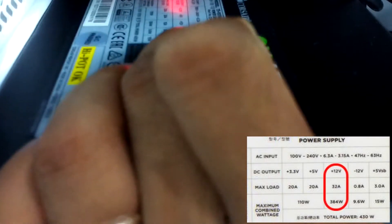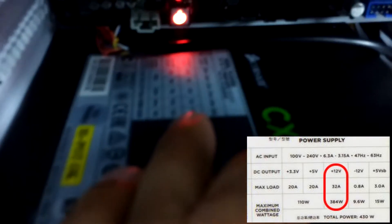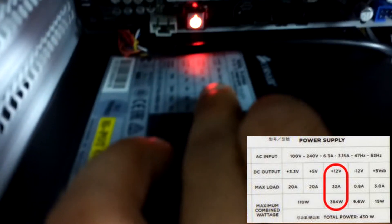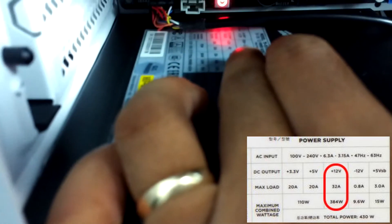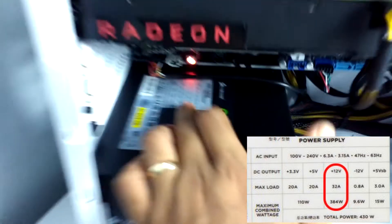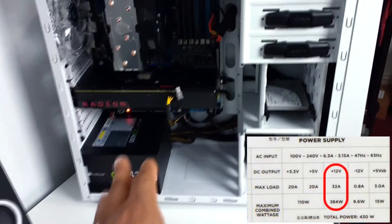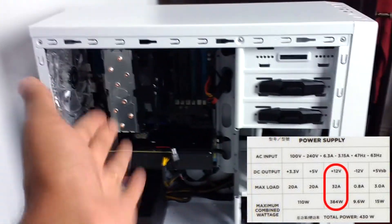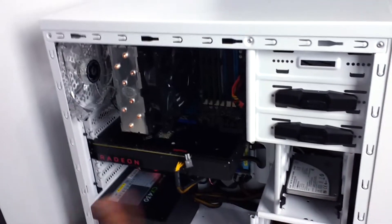So what to check: the main thing with the power supply is you have to make sure — I don't know if you guys can see — there is the plus 12 volt rail. On the 12 volt rail you want at least 32 amps. The CX430 has 32 amps, and 32 amps is good enough for running an RX 480 or GTX 970, and a CPU like an i7 6700 or 6600 with no problem.